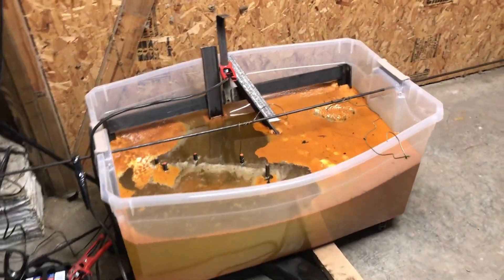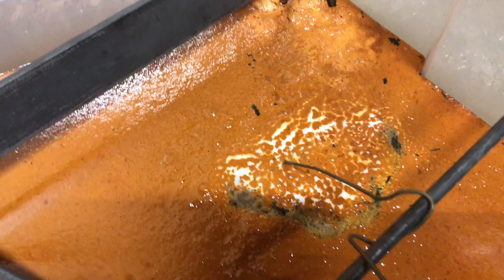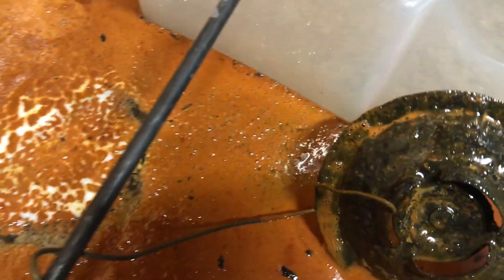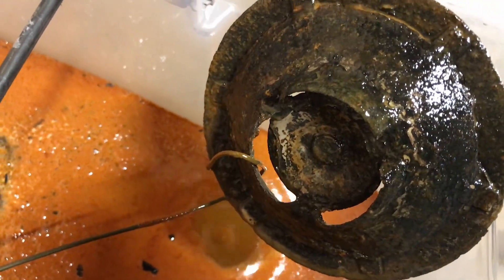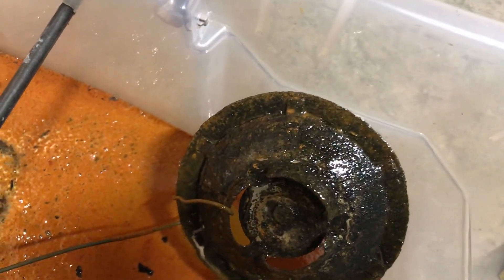This is the next morning. It's still bubbling down there, still going strong, still cleaning. Let's take a look at this one and see what it looks like. It doesn't look too bad, but it could use some more — that's for sure. Still, it's a lot cleaner than it was.